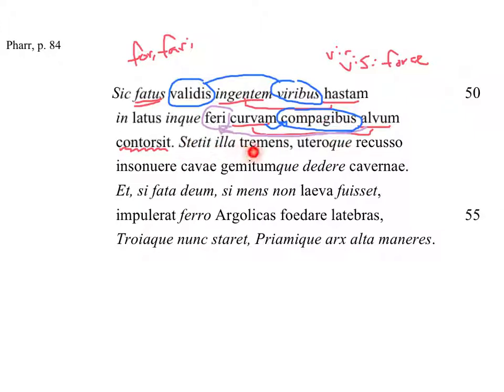Stetit illa tremens uteroque recusso insonuere cavae gemitumque dedere cavernae. 'It' — 'illa' — referring to the 'hastam.' You can see that 'illa' is feminine, and 'hastam' is feminine, so it refers to that. We have a subject change. 'Stetit' — stood there. 'Tremens' — trembling. So imagine the spear goes into the side of the horse — boing! — and then it's trembling there, looking like it's moving.